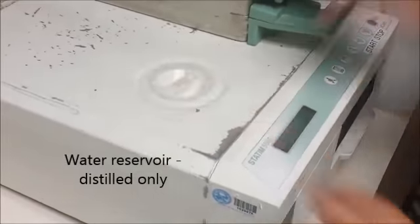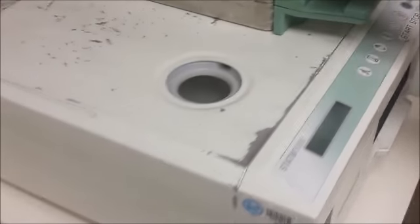The water reservoir is right on the top here. You simply lift that cover and that's where you'll be filling the distilled water.